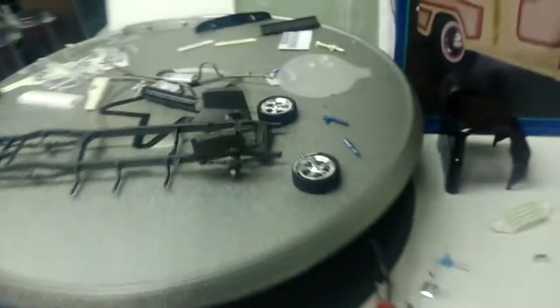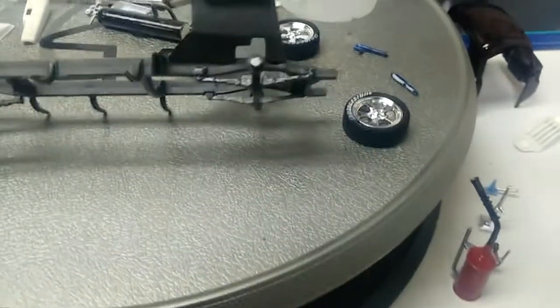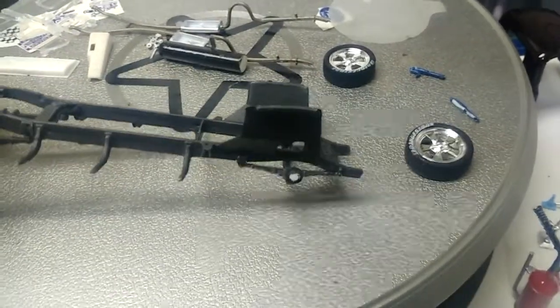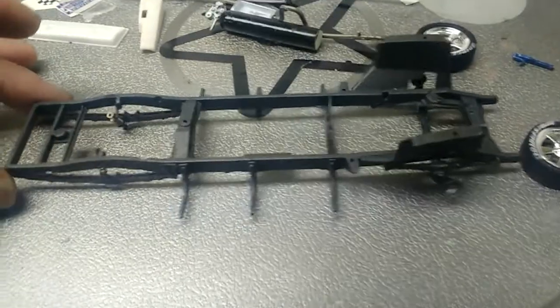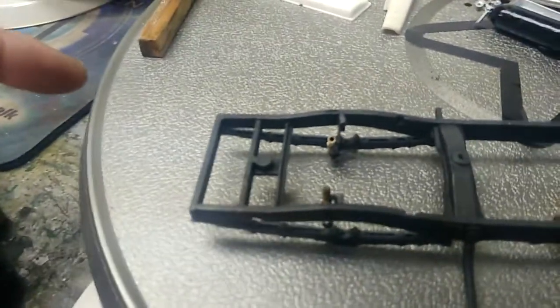For the truck, here we go. The frame is done. The chassis is prepared for the wheels. The white part is where the glue goes on, so it sticks better with no paint.